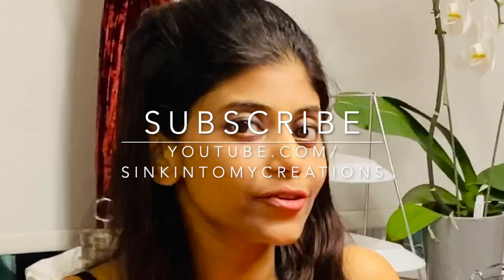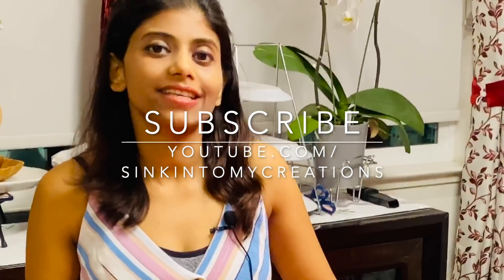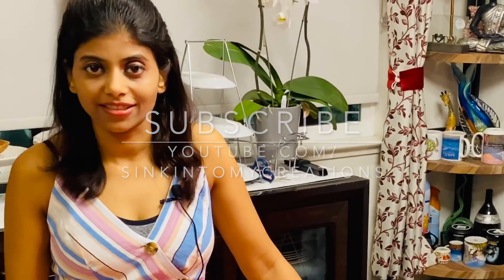Don't forget to subscribe to my YouTube channel at www.youtube.com/sinkintomycreation and don't forget to subscribe to my blog at www.sinkintomycreation.com for more exciting recipes.